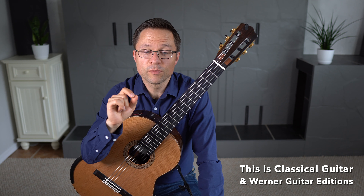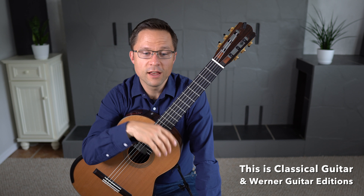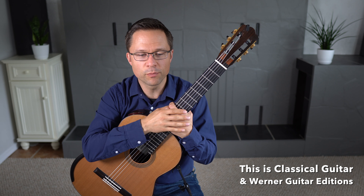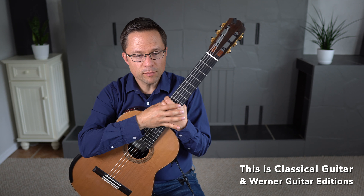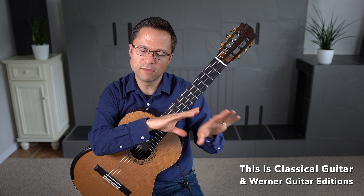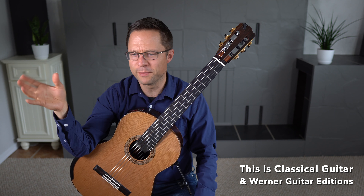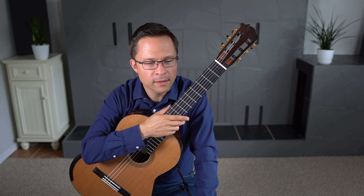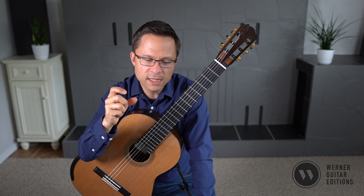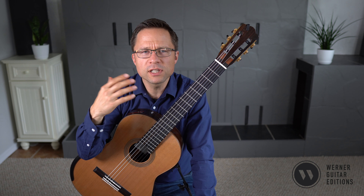This is Study No. 12 from Fernando Sor's Op. 60. You can follow the lesson for free, but there is also an edition of all 25 etudes in Op. 60. Number 12 is in the middle — the collection starts with easier etudes and progresses to mid-intermediate, late intermediate, and the last one is even early advanced. So number 12 is definitely a step up in terms of complexity across the different voices.